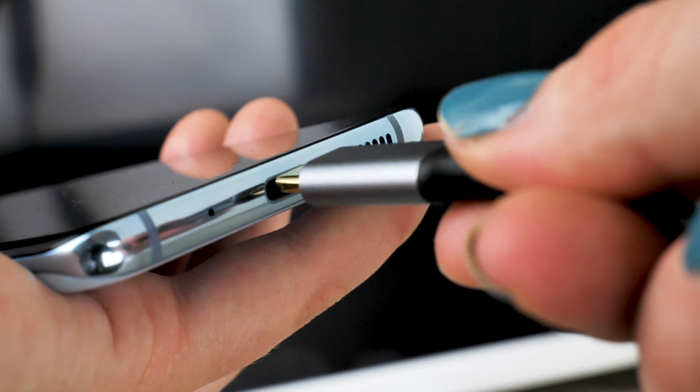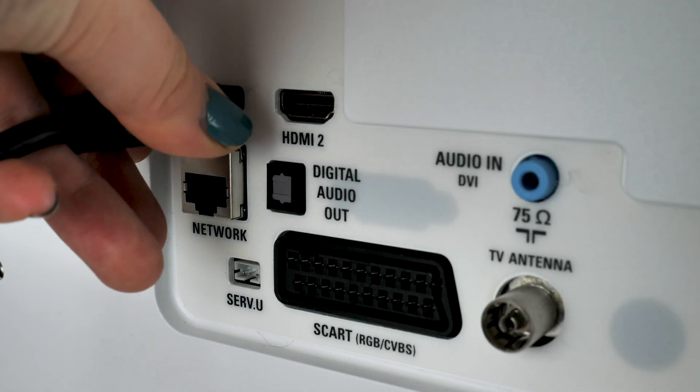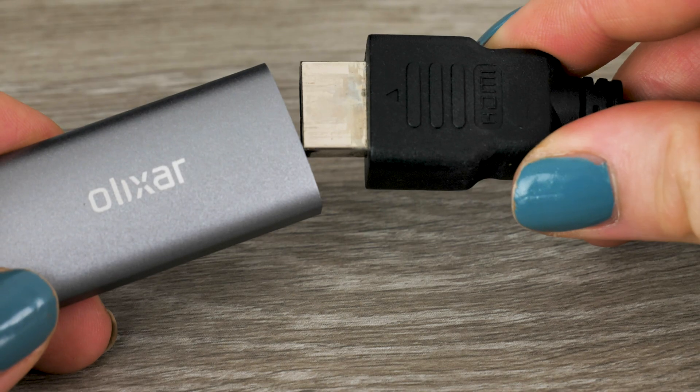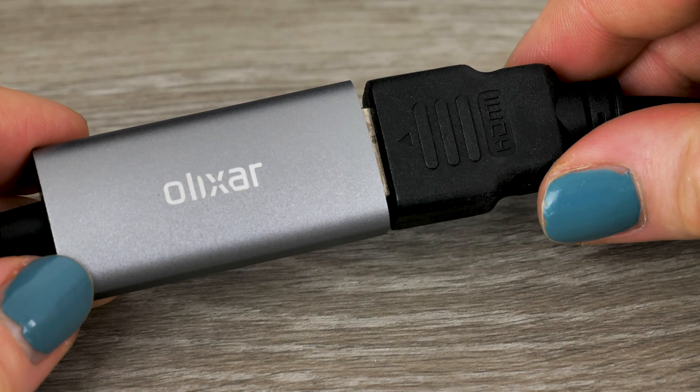Take the Samsung end of the connector and insert it into the input of your device. If not already done so, plug your HDMI cable into any HDMI port of your TV. With the opposite end of the HDMI cable, go ahead and connect it into your adapter.